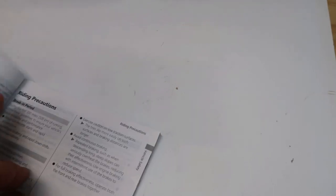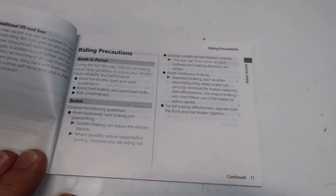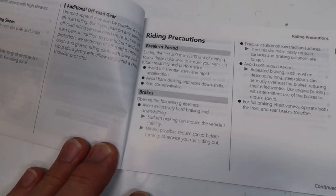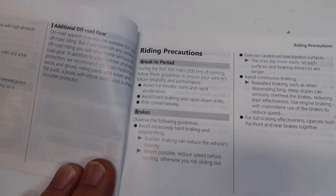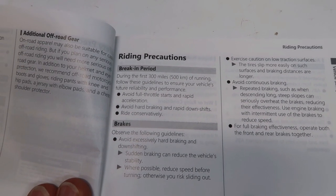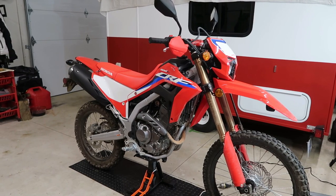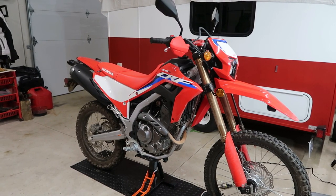Now the Honda manual — here's what that says. Under riding precautions, break-in period, during the first 300 miles of running, follow these guidelines to ensure your vehicle's future reliability and performance: number one, avoid full throttle starts and rapid acceleration; two, avoid hard braking and rapid downshifts; and three, ride conservatively. That's it — a 300-mile 'take it easy, don't rod it' type of break-in.